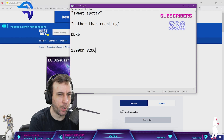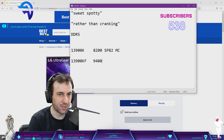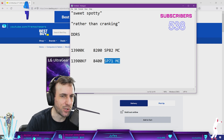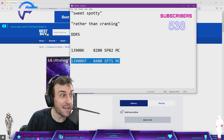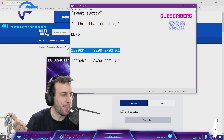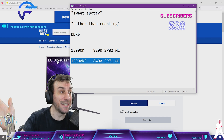The 13900K that I did 8200 with was an SP82 memory controller. The 13900KF does 8400MHz — it's an SP71 memory controller. This is why I'm done with SP scores. And I'm tuning this thing, cranking these voltages into it and it's not erroring. Everything I learned about DDR5 overclocking on the Apex with the first chip does not apply to this chip at all. All the voltages are completely different.